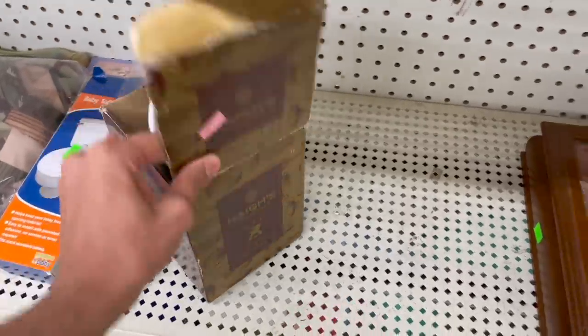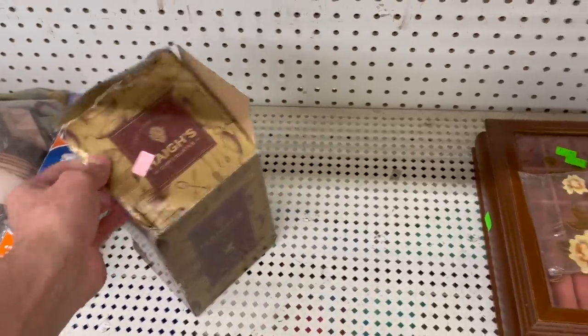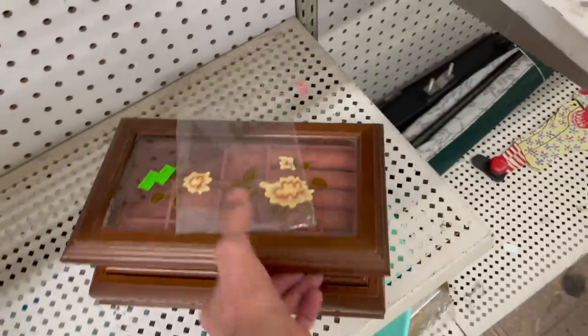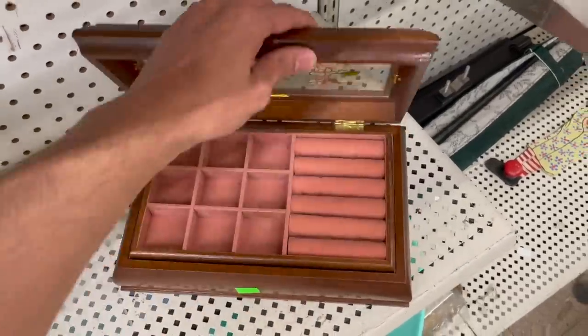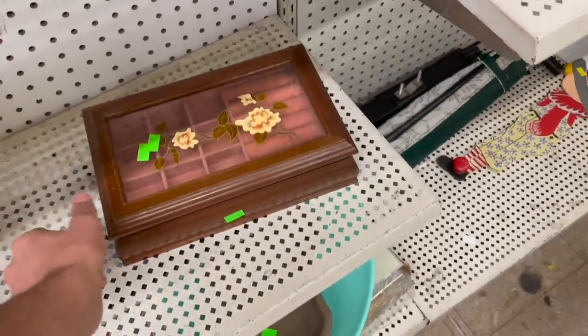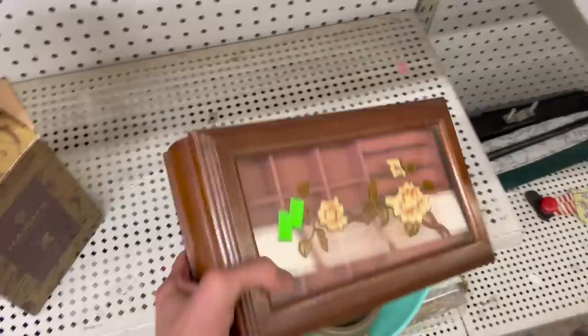Chocolates fondue set - looks like it'd be French. This nice jewelry box - there's an enamel on it for $1.90. That's only $1.99. These take forever to sell for us though.